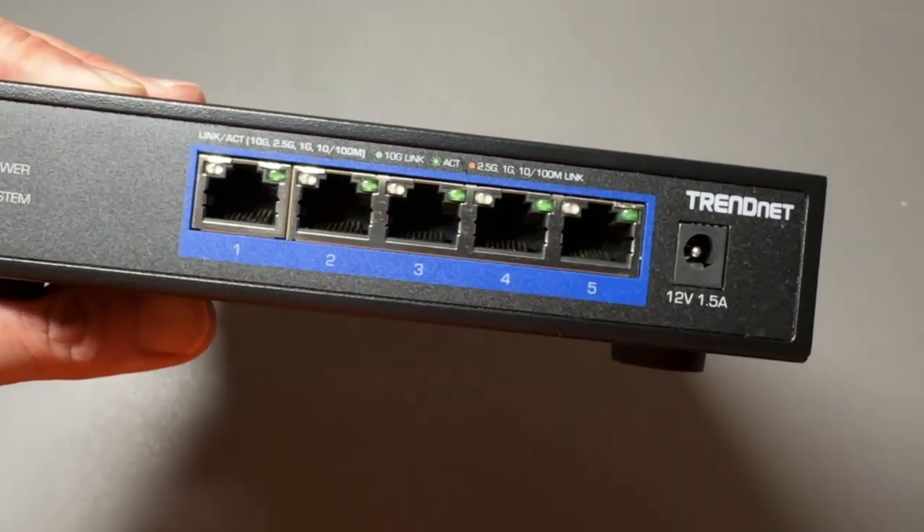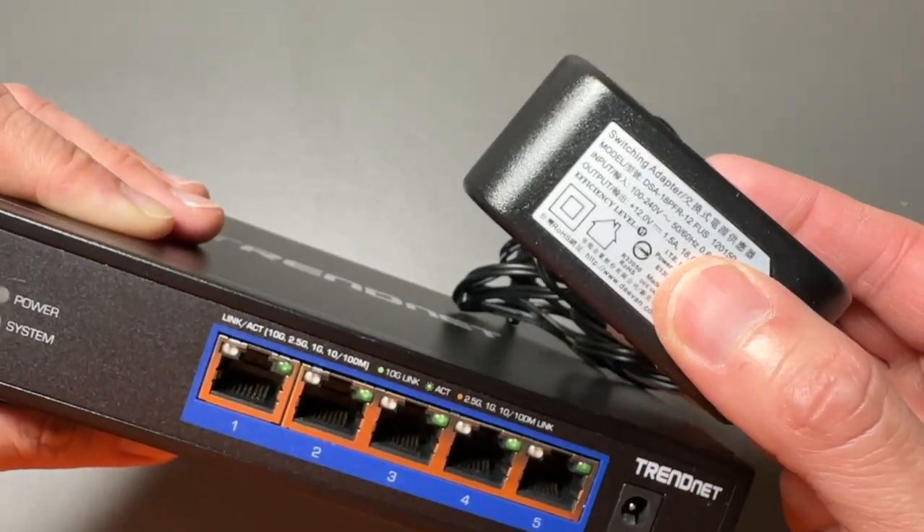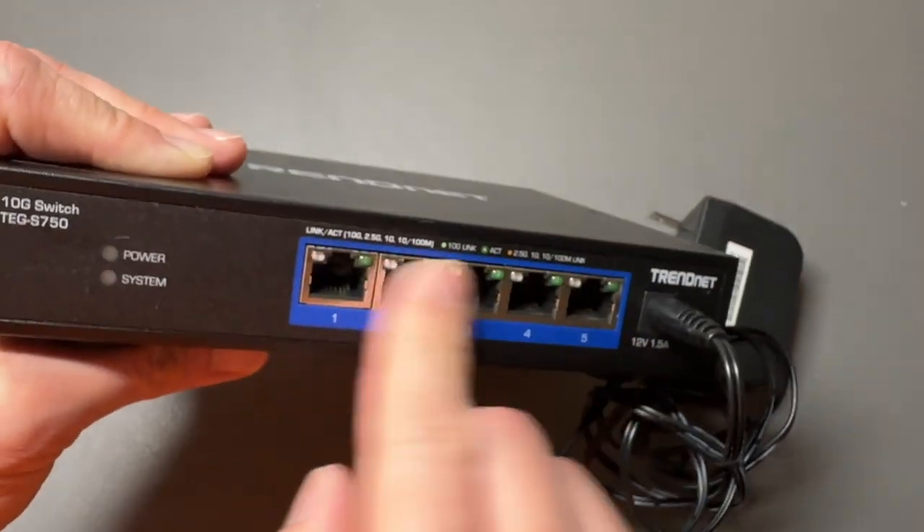The power adapter does connect to the front. This is the power adapter right here. It's a good size. It does plug into the front right where all your ports are.